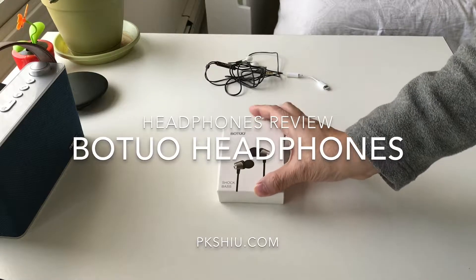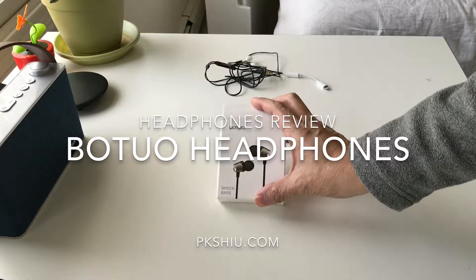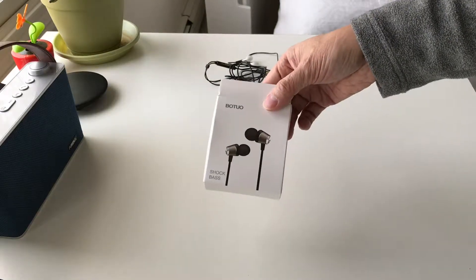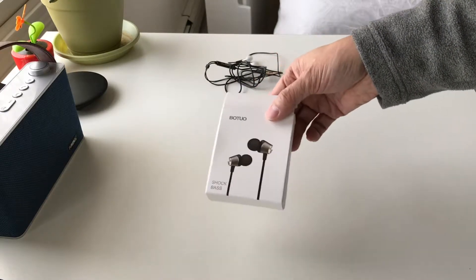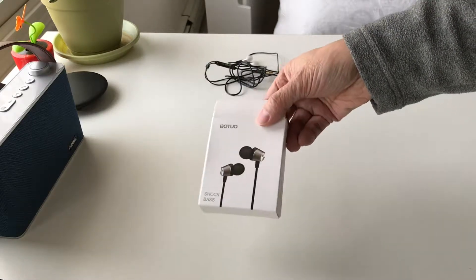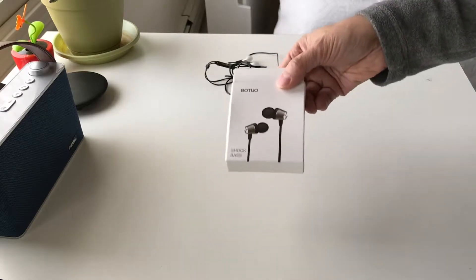We're looking at a pair of earbuds, or in-ear monitors, from a company called Botio. There are a lot of these no-name brand headphones on Amazon these days, and I picked this one up because it kind of looked nice in the pictures. So here it is — a quick review.